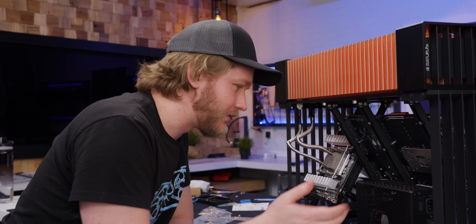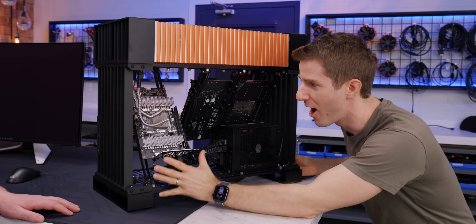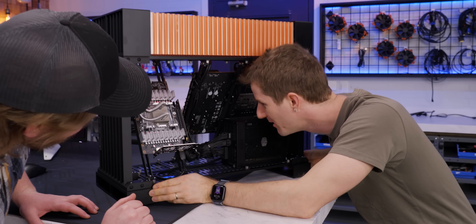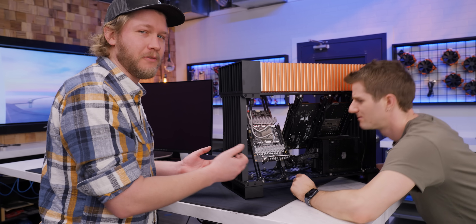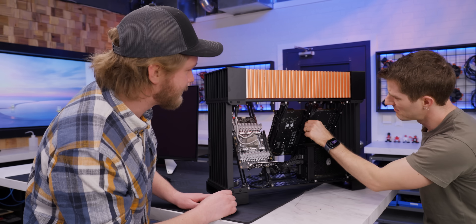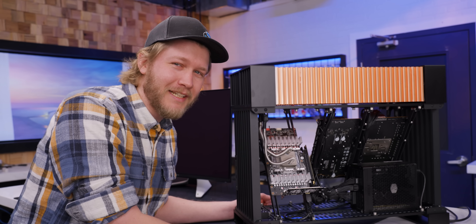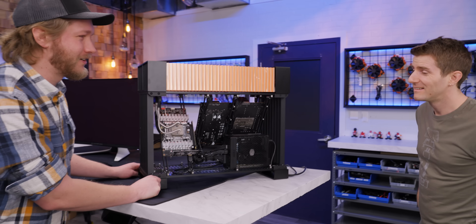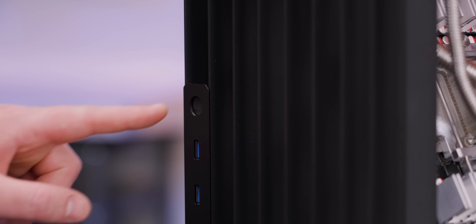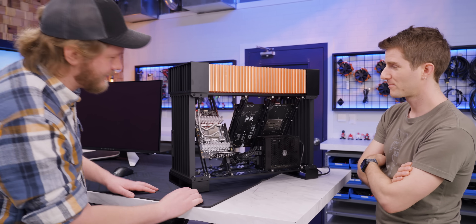Now I just need to cable everything. For a case with no cable management provisions whatsoever, it was actually not that bad getting it to look decent. The system hasn't been tested yet. It's been running untested all week while Linus was off doing other things. Go ahead and do the honors. I don't really know what I was expecting — yeah, there's no fans. Is it on? Oh, there's RGB on the RAM. Excellent.